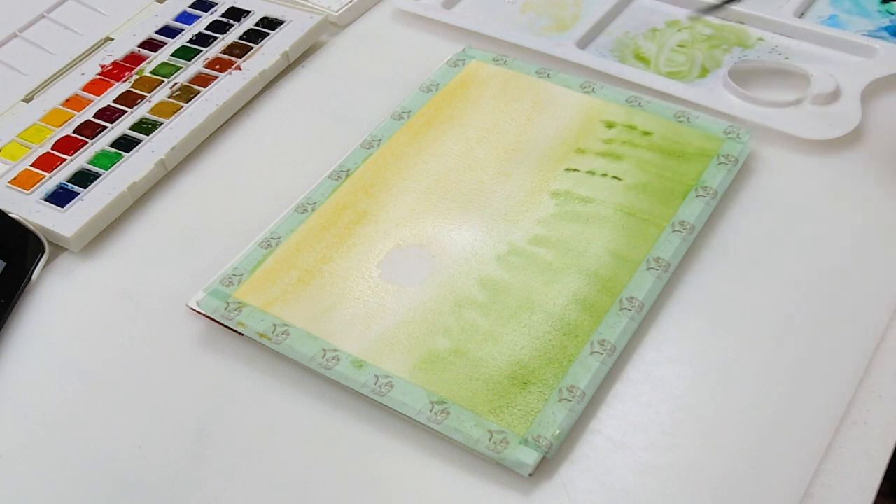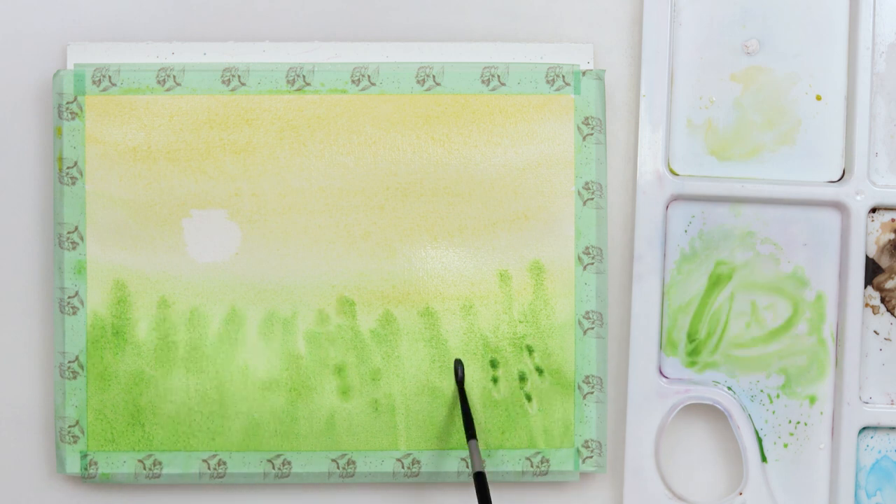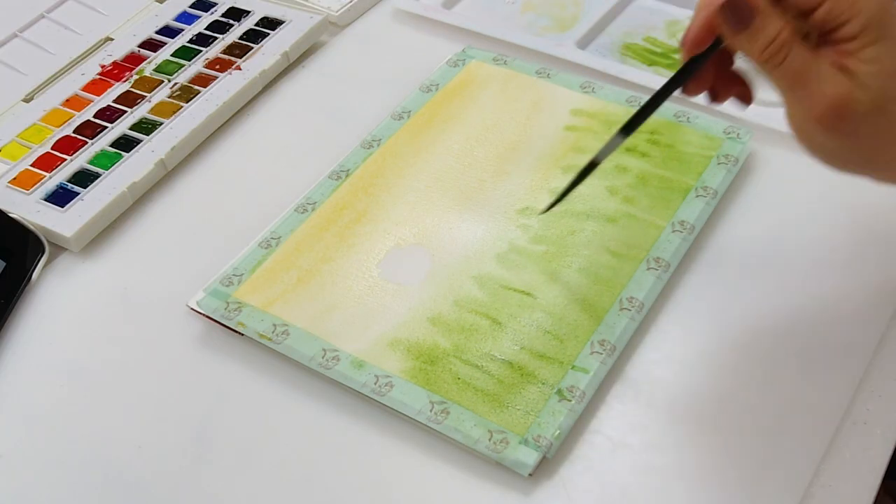The paper is still wet and with a smaller round brush I'm just tapping in the impressions of the weeds again and making some vertical strokes to complete that.